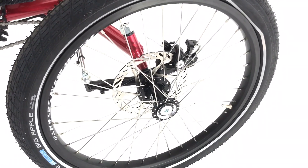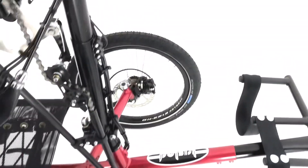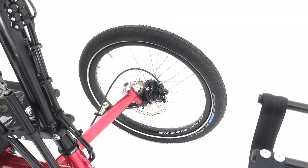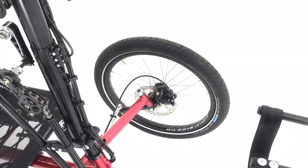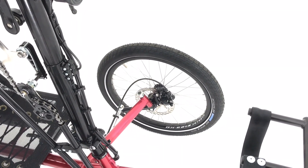We've moved to cable-operated disc brakes with 160mm rotors. There's lots of power there so that if you're actually only grabbing one brake, you've still got plenty of power to stop without any troubles.